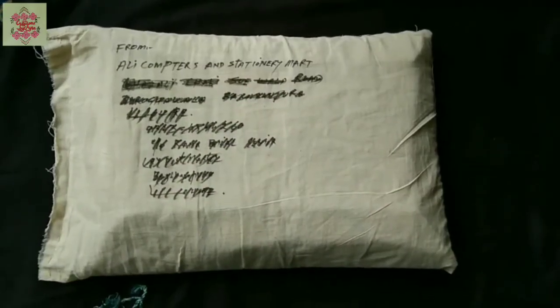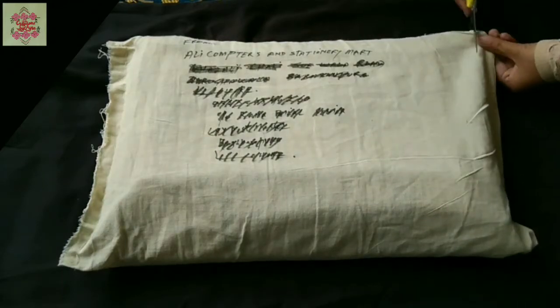Hello, assalamualaikum, welcome to my channel. I'm back with another unboxing video and let's check out what is inside this parcel.